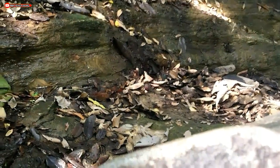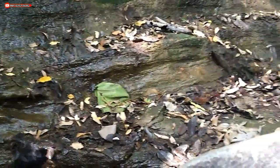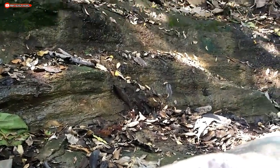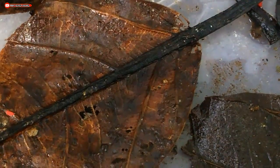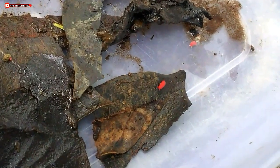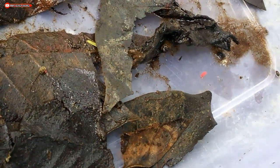Their habitat is like this — leaves that have slightly decayed and are mixed with water, so the humidity is very high. There are also white-colored springtails. This one here — the Poduromorpha Red Poduromorpha — is pink in color. When viewed through a macro or micro lens, it is very beautiful.